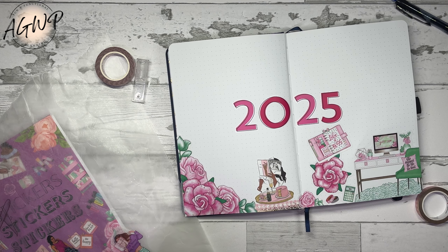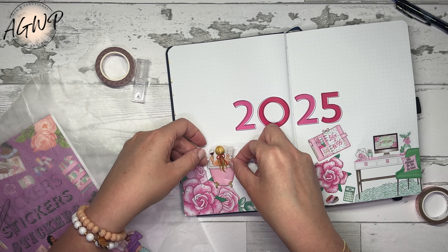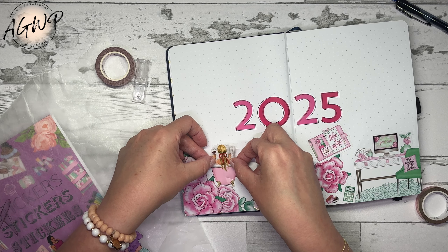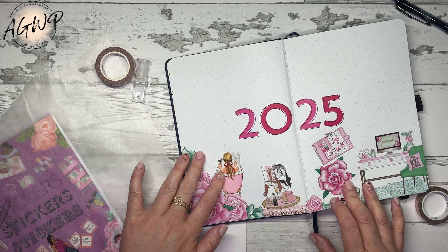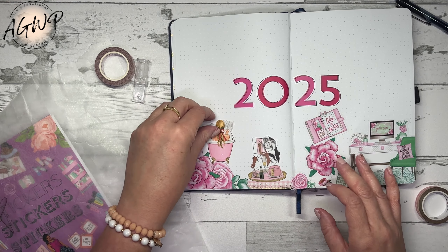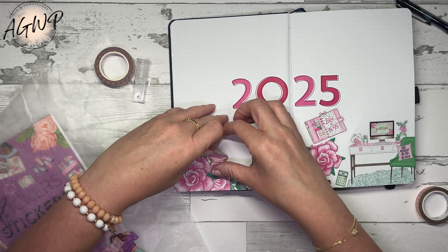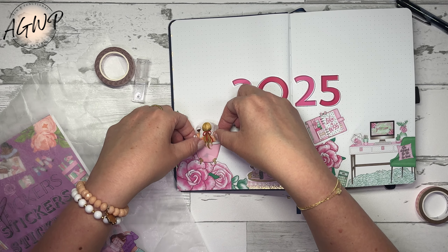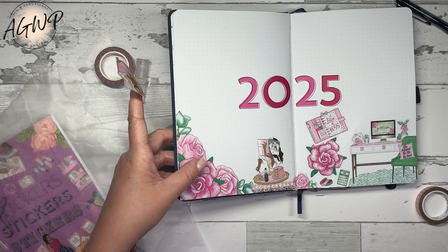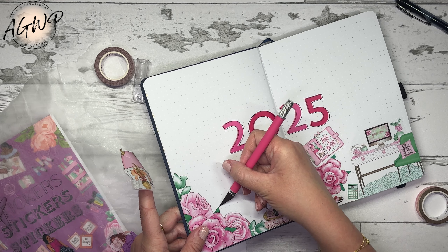After brainstorming, I think I'm just going to pick out goals — or intentions — to focus on for the quarter. I'm going to do a page dedicated to each goal. I'm not going to be rating myself or doing assessments for life categories; I'm going to be doing assessments based on the goals themselves.